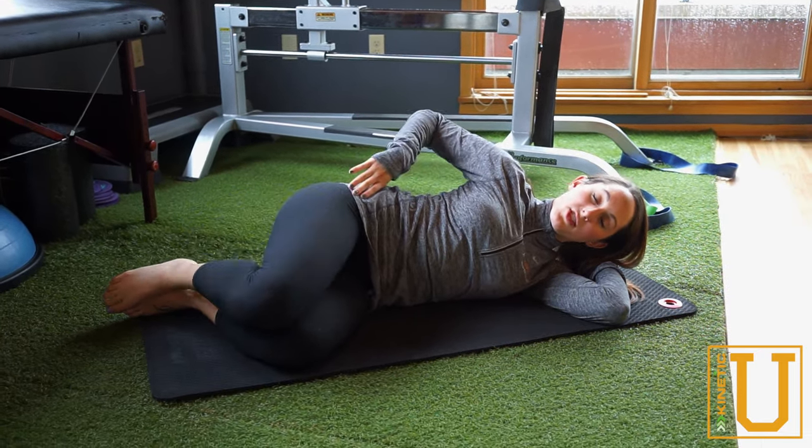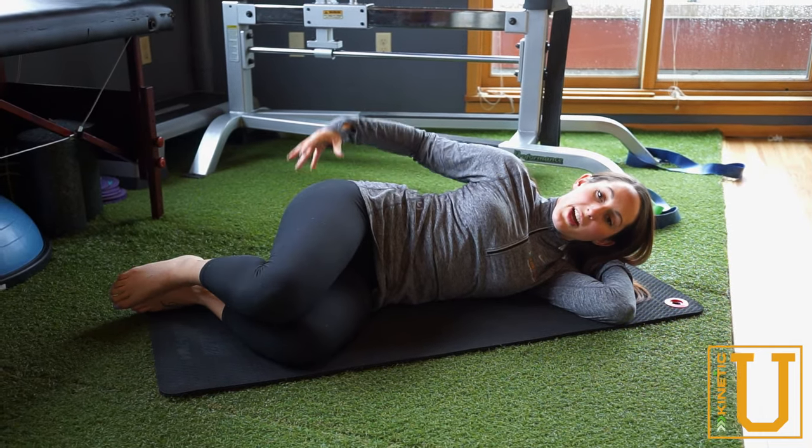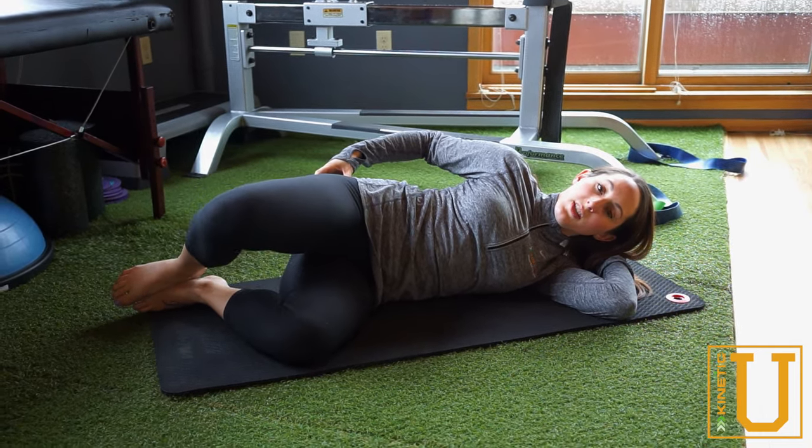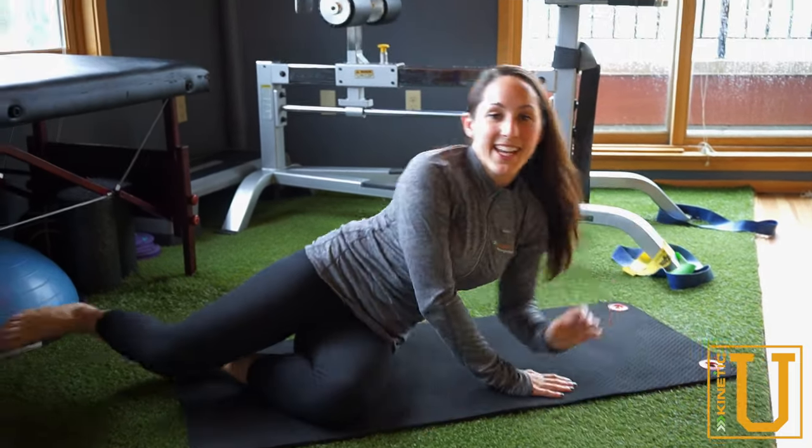Have the rest of the upper body just kind of relaxed. Going nice and slow, trying to get at that whole glute muscle right in the back of the hip. Have fun with that and be kinetic.